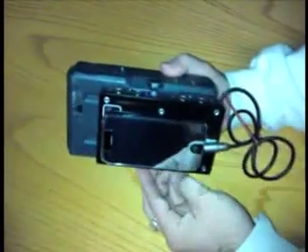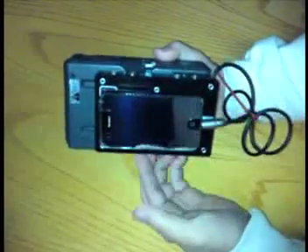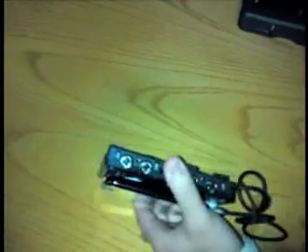Also, the thing about the standard iPhone is that when you run out of battery, that's it, you're done until you charge it. However, with this, you can just undock the V-mount, grab another, and we're good to go again.